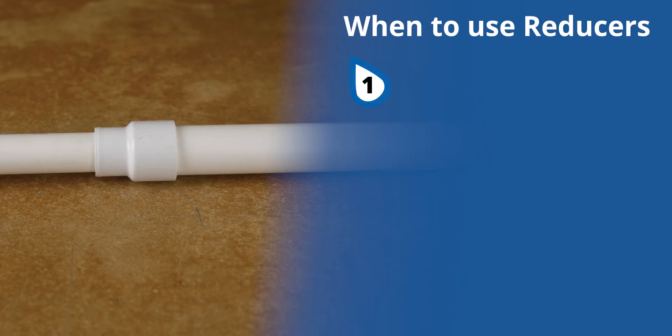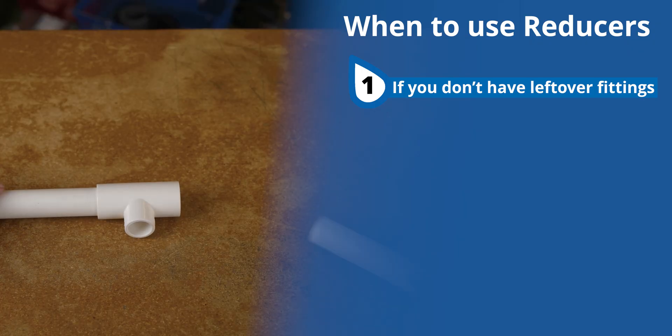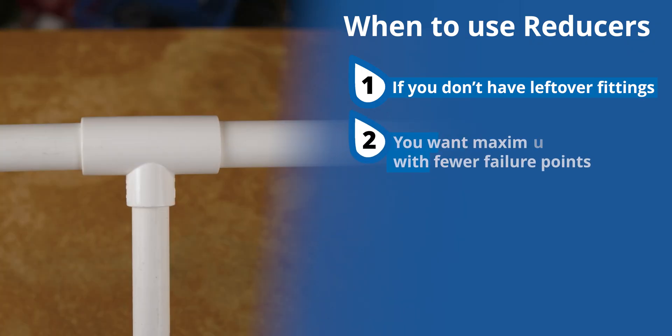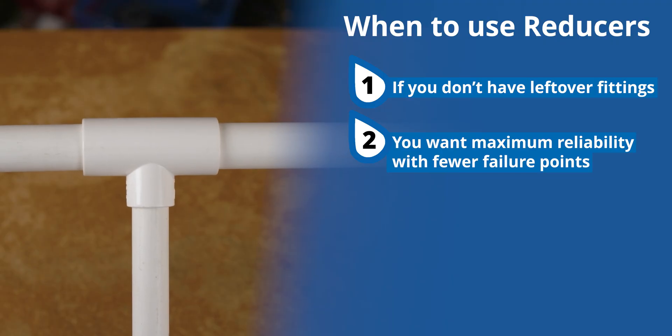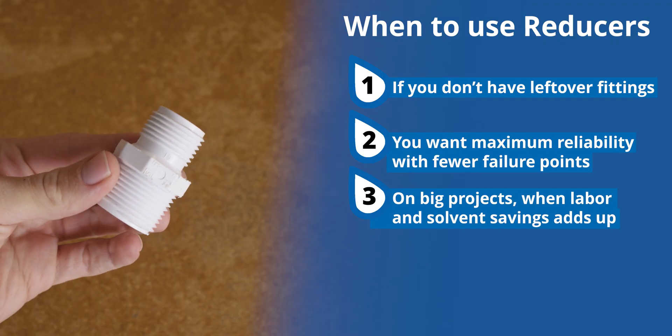Here's when reducer fittings are the better option. First, when you don't have leftover fittings and want a clean, purpose-built solution. Second, if you want maximum reliability with fewer joints and fewer failure points. Third, on big projects when labor and material savings add up and simplicity matters.